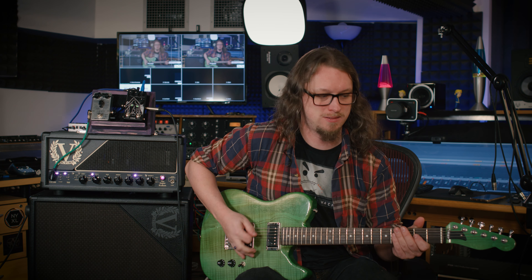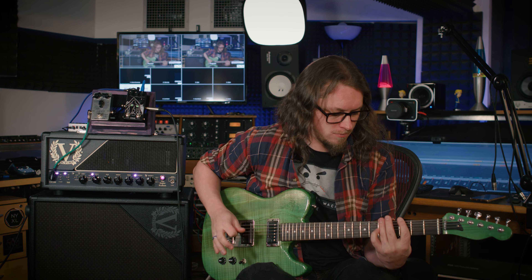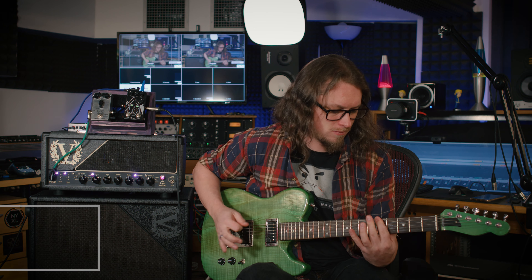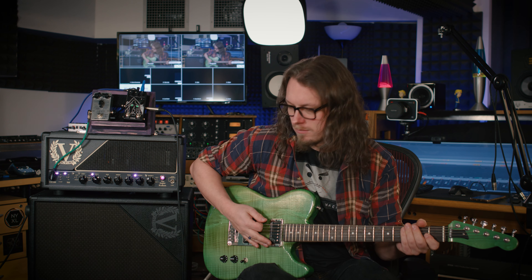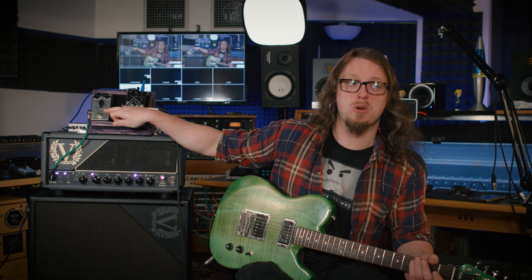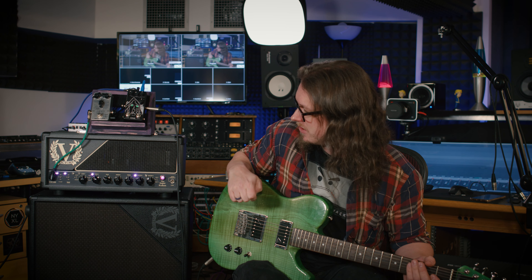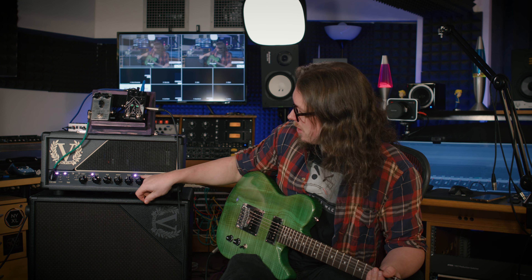We turn on the preamp focus, which can be foot-switchable, and it's kind of like having a built-in Tube Screamer. Suddenly the low end will be much more clear and very much tighter. I do have a Tube Screamer up here on the rack on top of the head, but I didn't end up using it because the preamp focus did the job in the song I just did perfectly well.